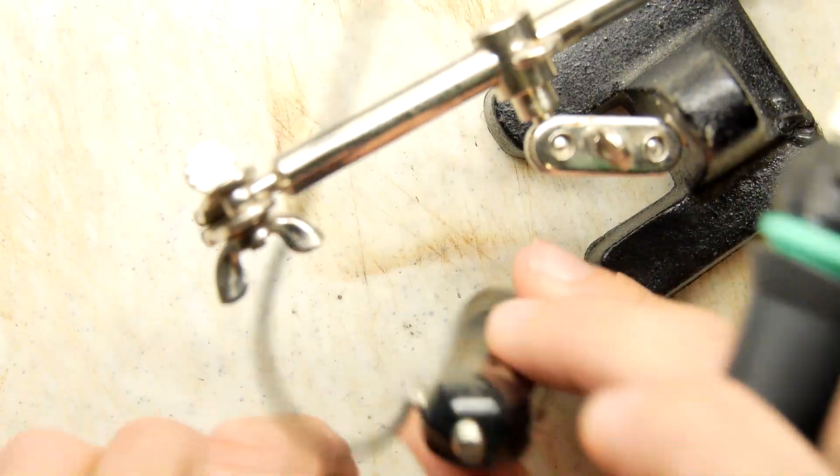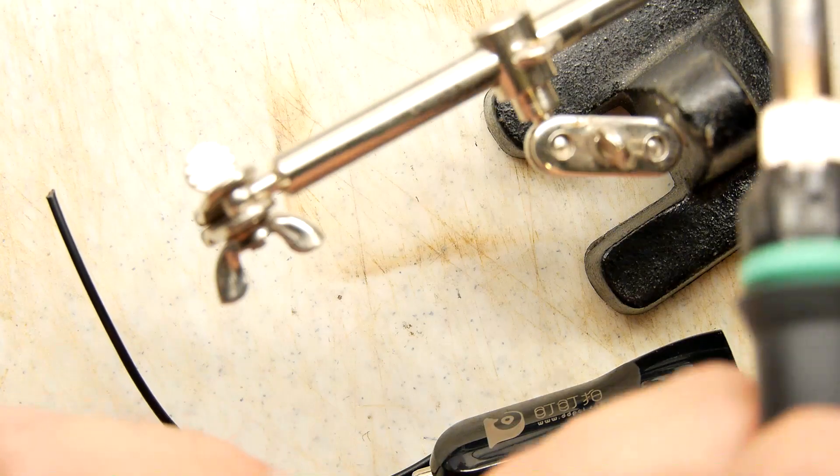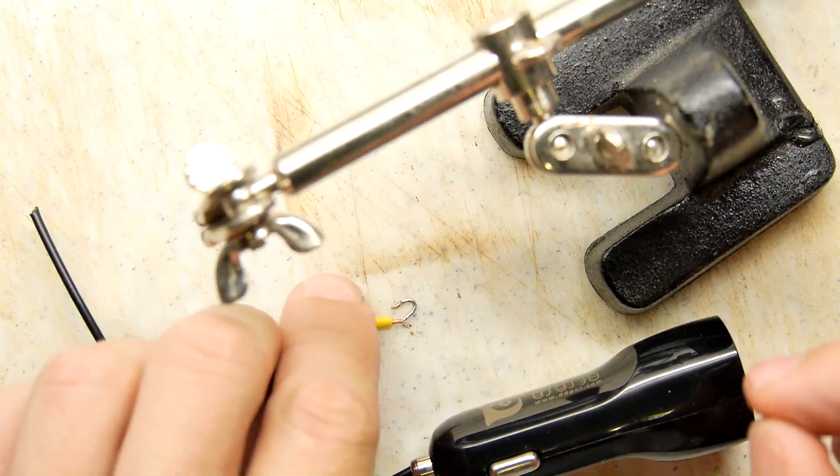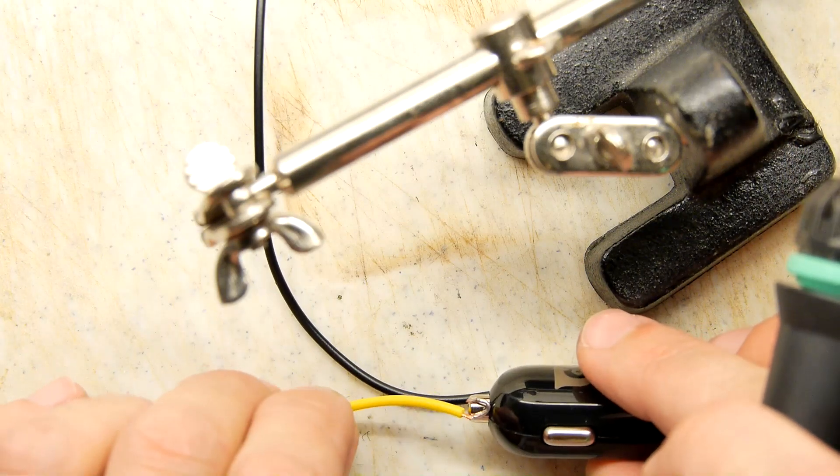Getting the one on the end is going to be a bit more tricky. I'm going to go for twisting this into a kind of U-shape and seeing if I can hook it on.